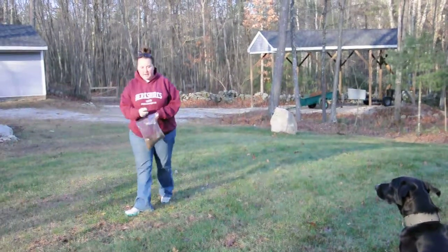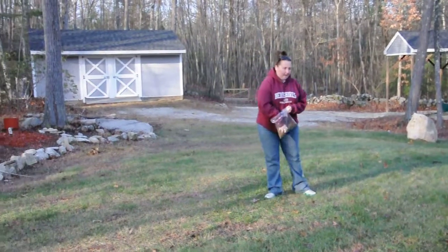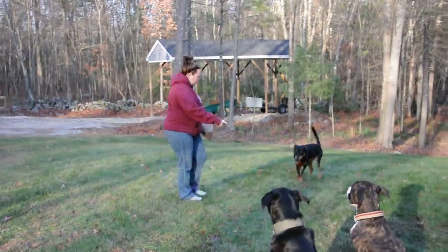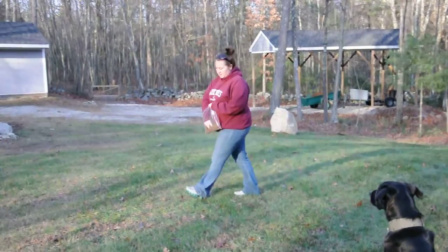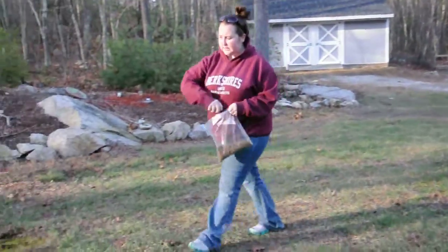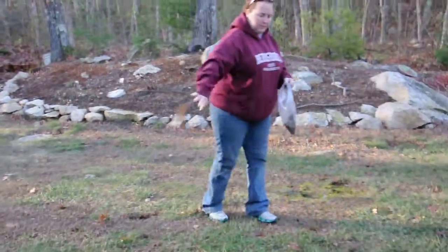I'm just going to take a handful, stay, and just cast it out everywhere. Sully, over here. Sit, stay. Like you're feeding chickens, or throwing grass seeds all over the place.